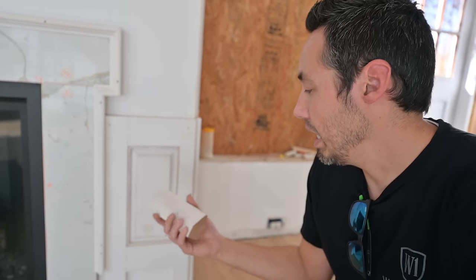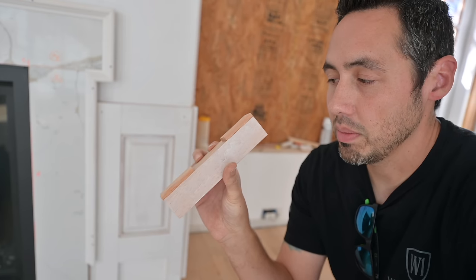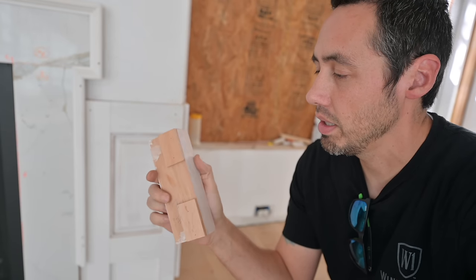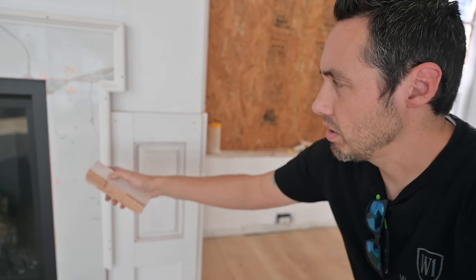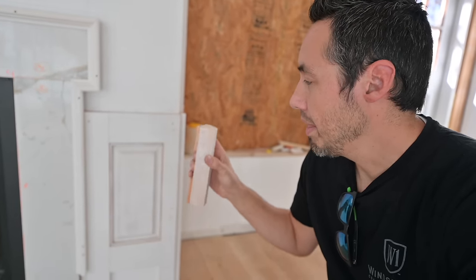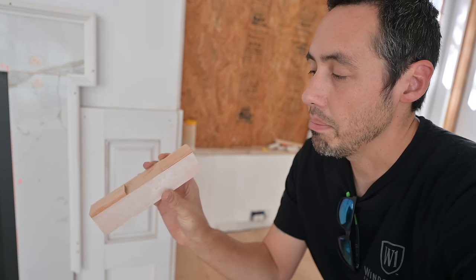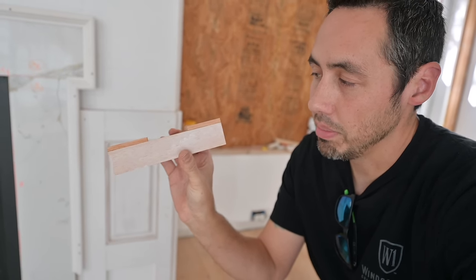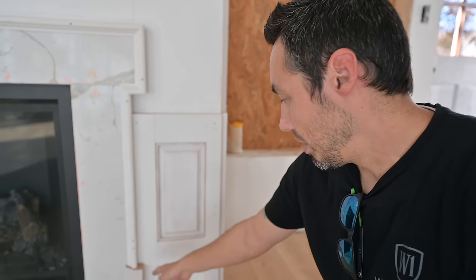The first thing we need to do is shim out our block. This was our plinth block that we made back in episode two of this series, and I didn't account for the marble or stone — I'm just going to call it stone from now on. The stone and the finished Windsor boards are not in the same plane. The Windsor boards are a quarter inch set back, so I put these two little shims right here, just pinned on the back, and when I put this in now it'll be flush and line up. So this is ready to go.